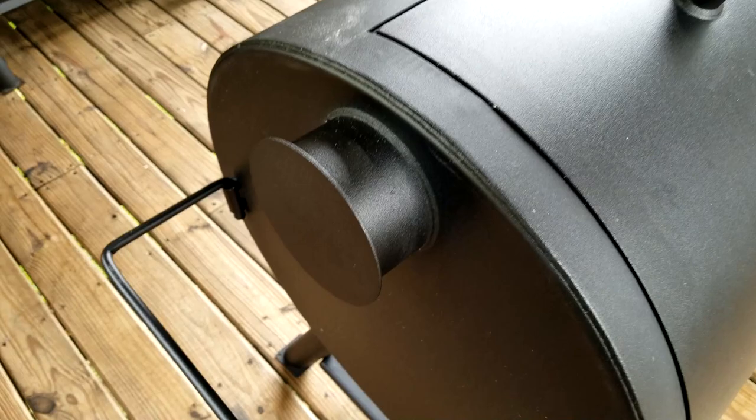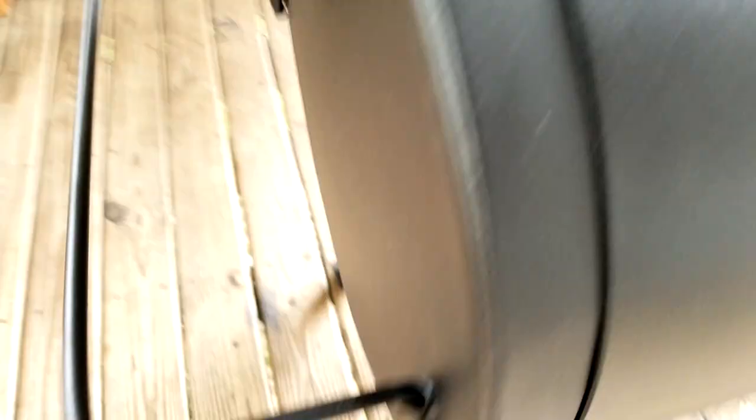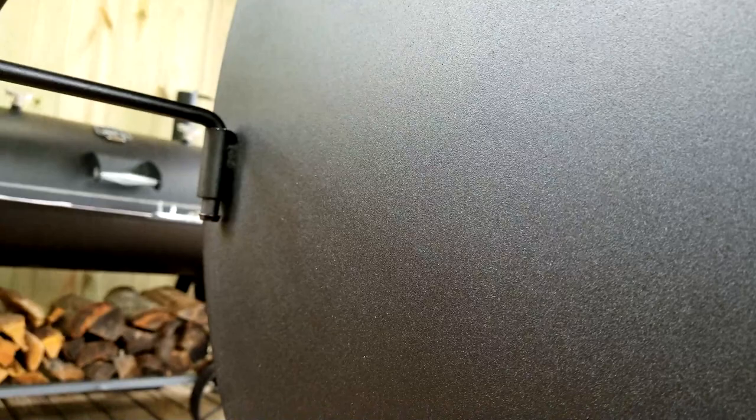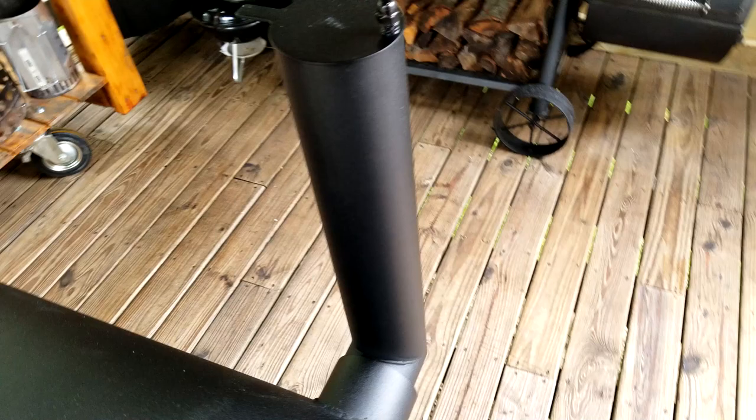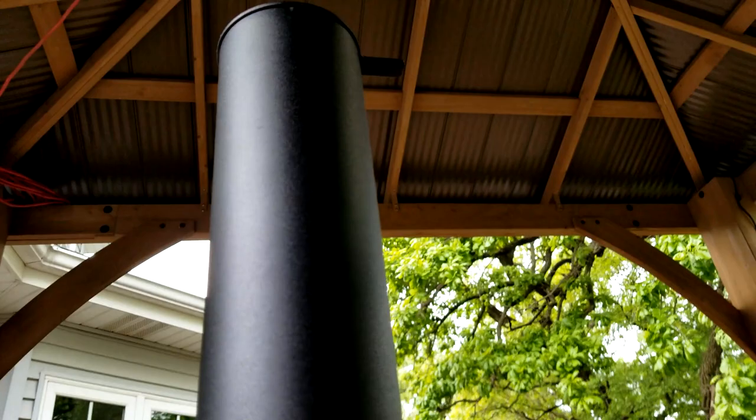Step nine is very simple. Here's the cap you push in — there's a bolt that does not go all the way through, just snug it, don't over-tighten. For the handle there are just two bolts, one on each side, so you can lift and move it. The last part of step nine is the stack — same thing, just a bolt at the cap. I haven't had a problem with smoke leaking out of that gap, so I'm not going to bother sealing it unless I have an issue. Make sure your stack is straight and just snug it up.